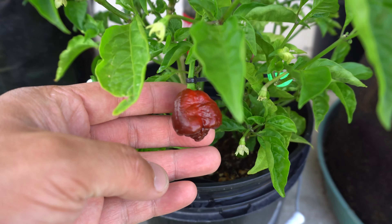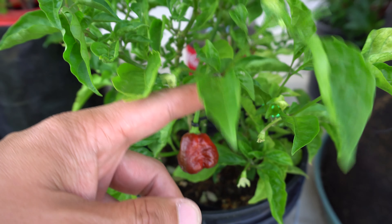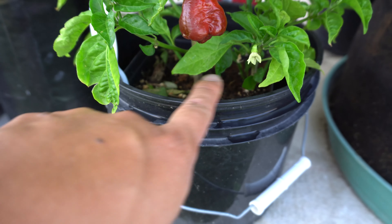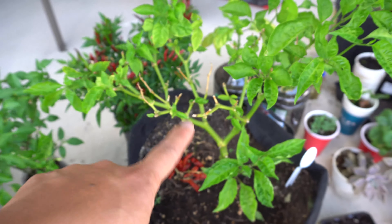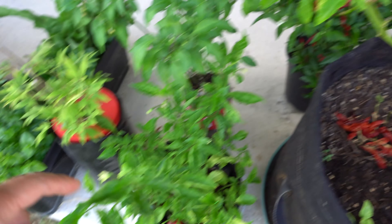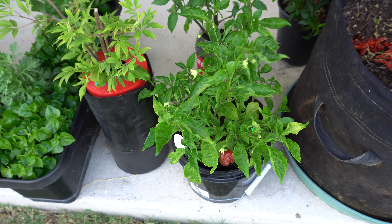Here is my Texas Chocolate Bonnet, and I also have the red version, which is the Crimson Bonnet. These two plants were actually branches from this mother plant here. I took cuttings from this plant and propagated them. I think I have a video, so I'll find it for you guys.